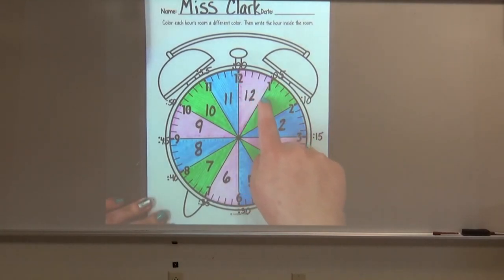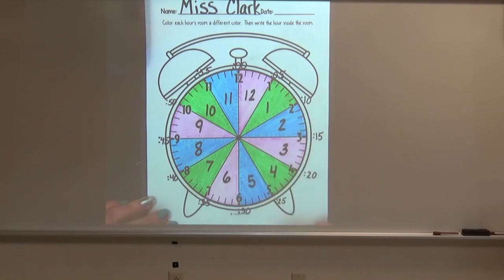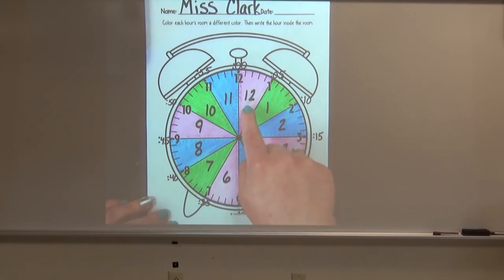If you color the different pizza slices different colors, this will help you know the hour. Whenever the hour hand is anywhere between the 12 and 1, that will help you know that it is 12 for the hour. Same thing if the hour hand — which is the shorter hand — is anywhere between the 1 and 2, it will be 1 for the hour. We can think of these as rooms. This is the room that 12 lives in, this is the room that 1 lives in, this is the room that 2 lives in.